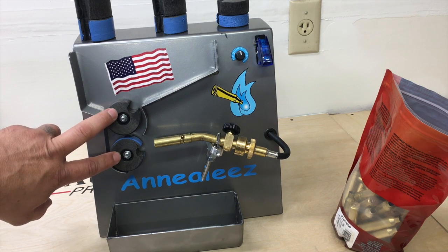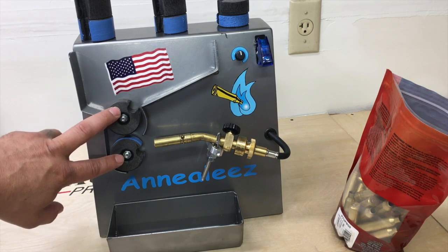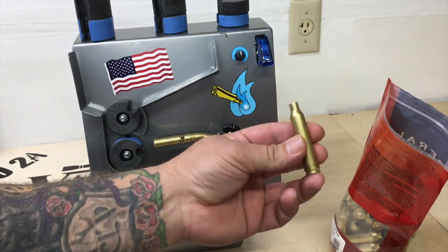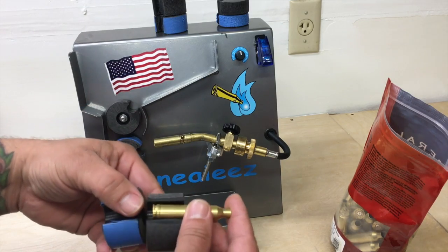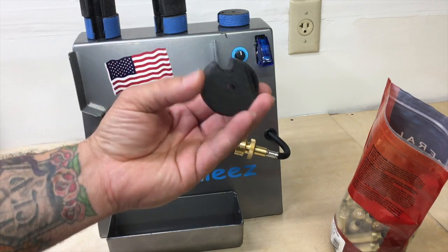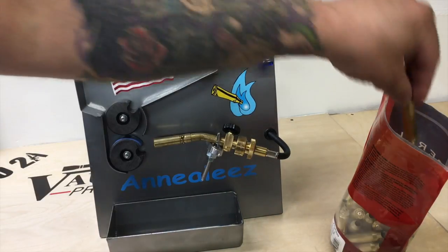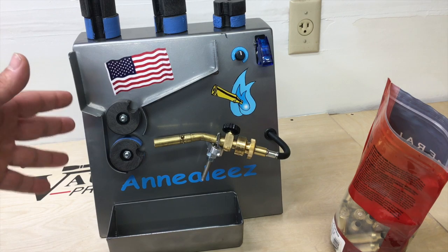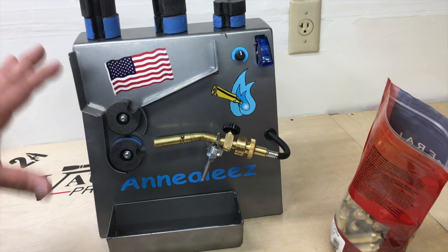When you order this it comes with a standard set of wheels that will do anything from a 223 up to a 30-06 style case. If you want to go to something like 7 millimeter magnum, you'll need to order wheels appropriate for those bigger cases. You can also order wheels for real short stuff like 300 Blackout and 6.8s. They also have options not listed on the website, like 50 BMG and some of the side-charging cartridges — you can special order those.